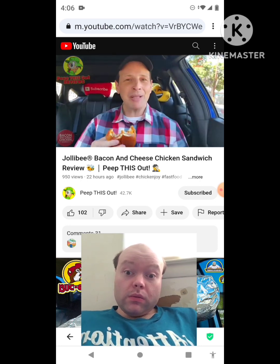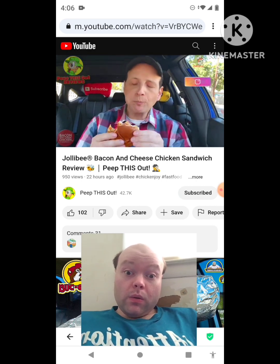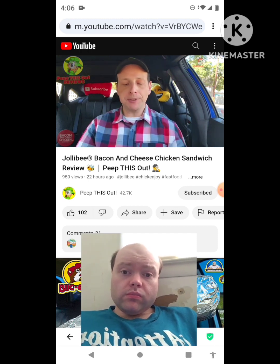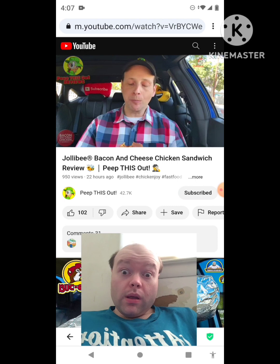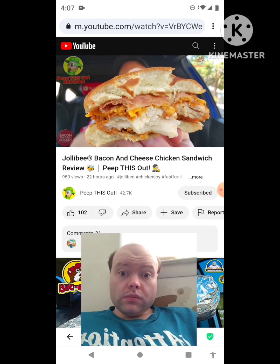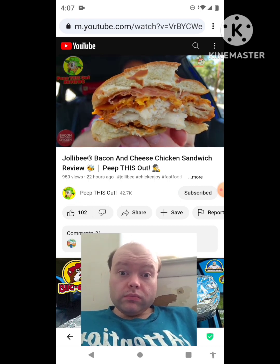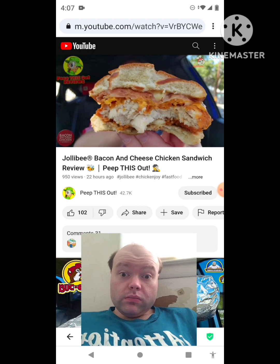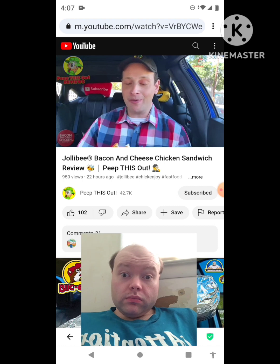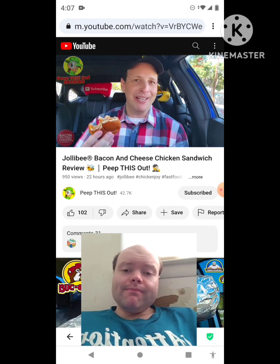The chicken's fairly juicy but kind of plain overall. The coating is good and the saltiness is there — definitely Jollibee goodness for sure. I just wish the main highlighted toppings stood out a little more, because the crispiness of the bacon is not there — it's very flat. The cheese is kind of there to hold everything together, but it's just okay. You kind of get the gist of where I'm going with this one.